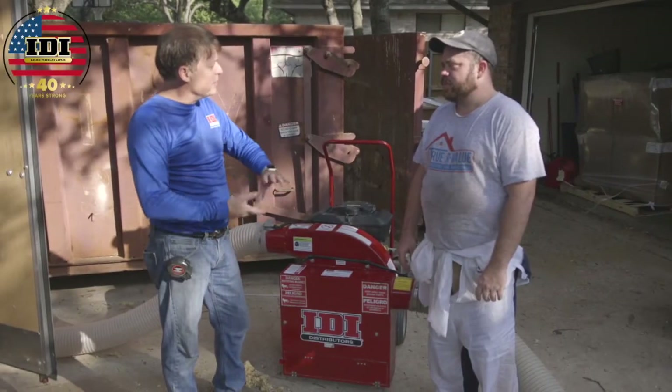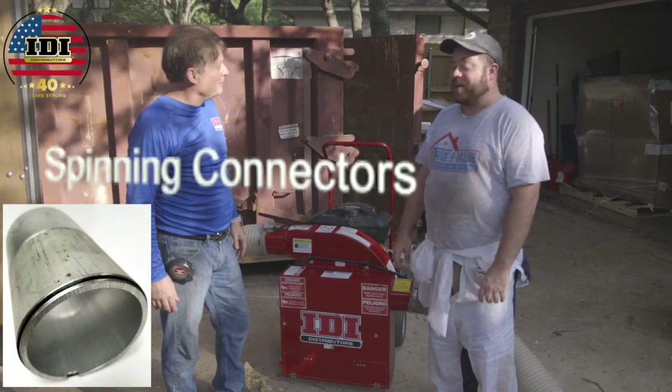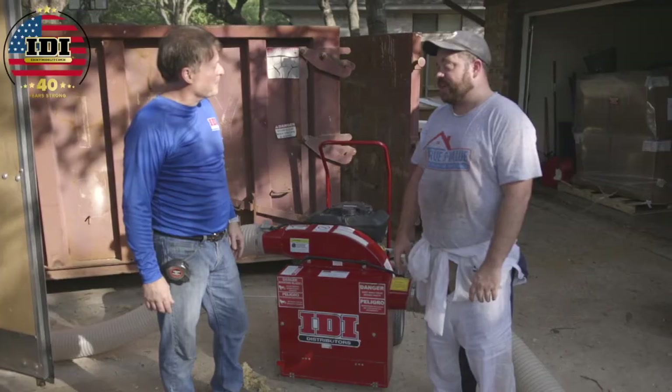Steven mentioned he'd like to see the hose ends spin a little bit, because moving the hose around is still the hardest part of the job — especially trying to get through trusses.